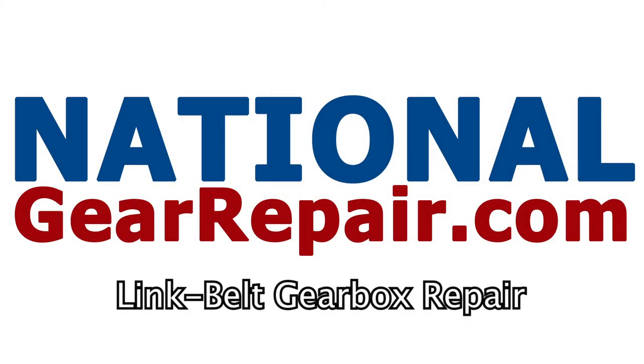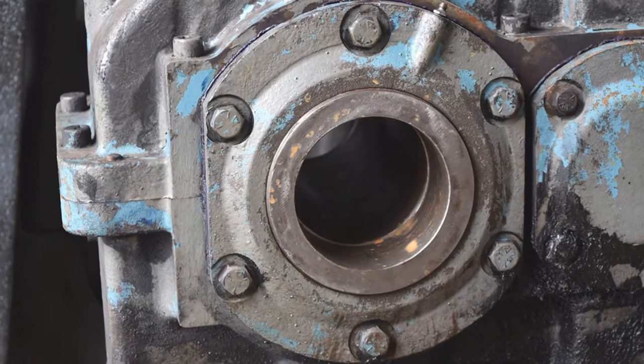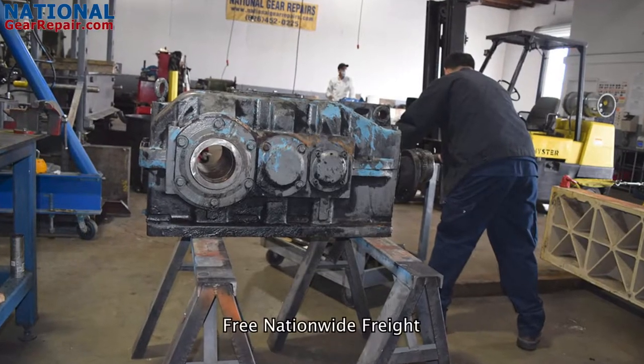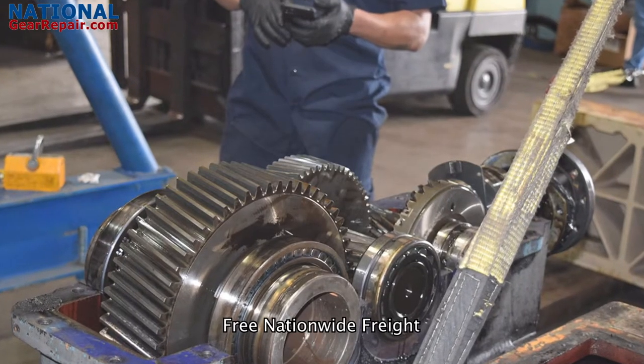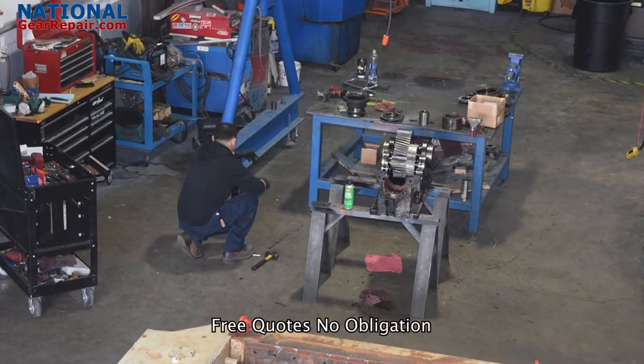Thanks again for stopping by and checking out our content here at National Gear Repair. We are a comprehensive industrial remanufacturing center focusing on repair and remanufacturing of Link Bell gearboxes. We work on all brands of gearboxes and pumps. In today's video, we will be checking out a repair we did on a Link Bell gearbox.